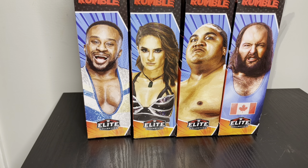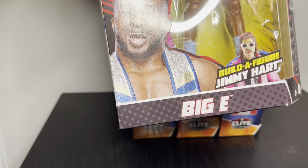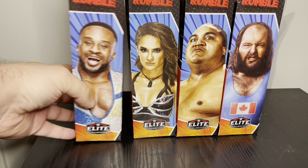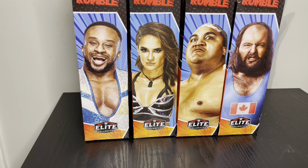Hey guys, I'm doing a review. This is the first time I've done a review like this for a build-a-figure WWE figure. I've reviewed WWE figures before but I never got a build-a-figure. This one is Jimmy Hart — it shows a picture of what he's supposed to look like. There's only four figures, so I'm going to review these individually and then put the build-a-figure together and review that as well.